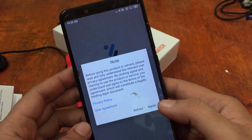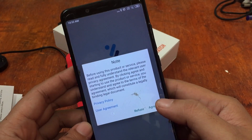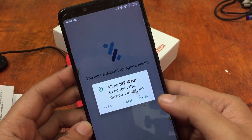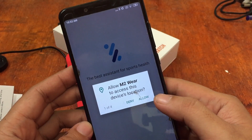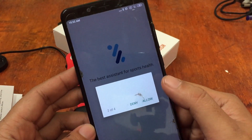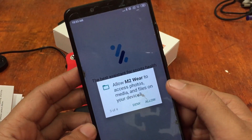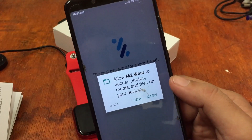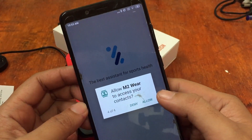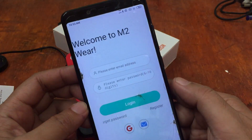Before using the product or service, please read and fully understand the relevant user privacy agreement. The app requests several permissions: location access, phone call management, access to photos, media and files, and access to contacts — we'll allow all of these.